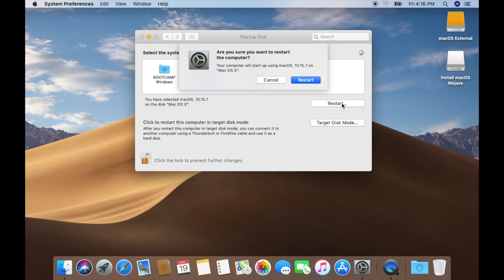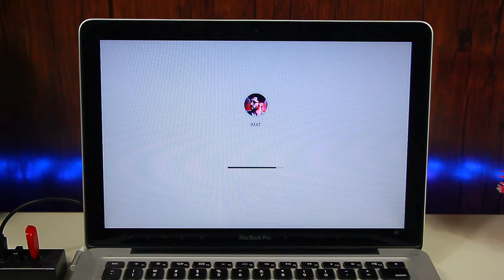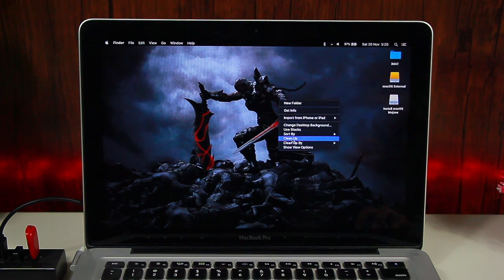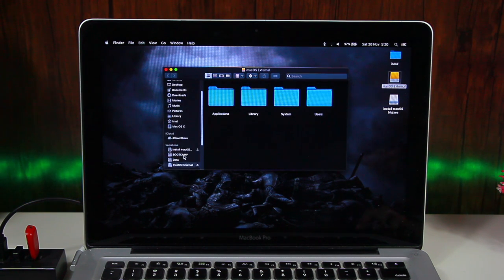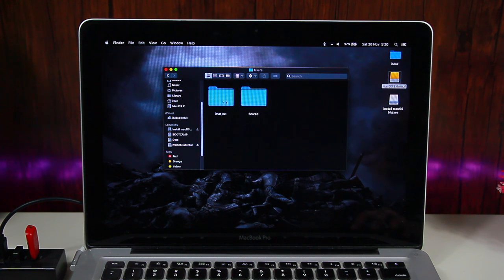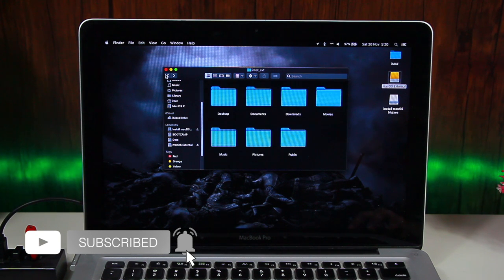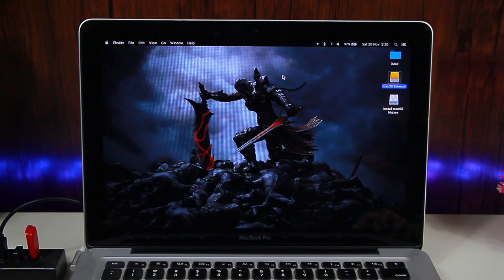Wait for the MacBook to restart and it will turn on in your selected macOS drive. From your main drive, you can see that macOS External is shown in Finder. You can access all of your other attached hard drives or SSDs from Finder and access the macOS External drive's data from there.